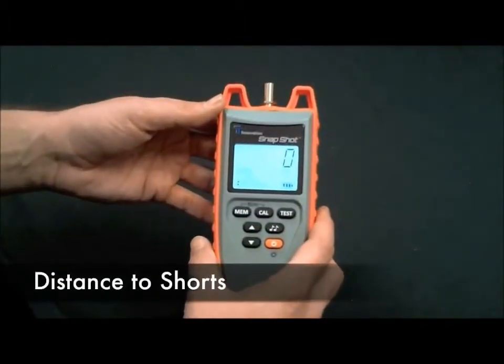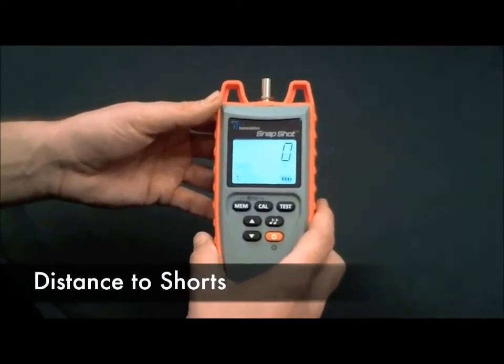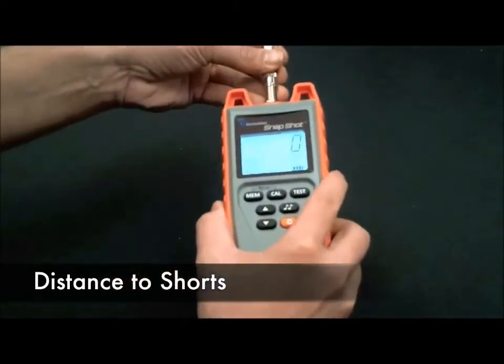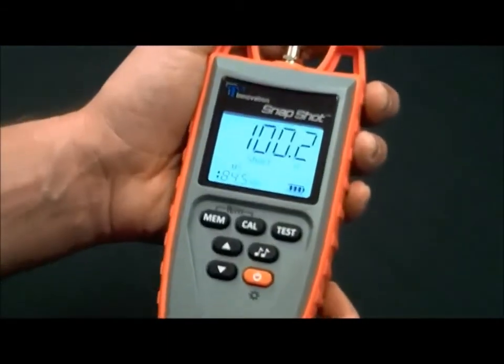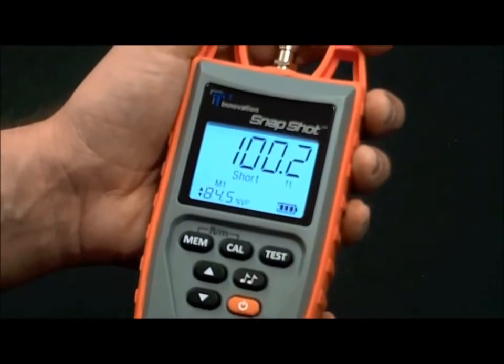Not only does the Snapshot determine length to opens or breaks — it can also determine length to shorts. Here's an example of that. We'll take some RG6, plug it into the unit, and hit the test button. 100.2 feet to a short.